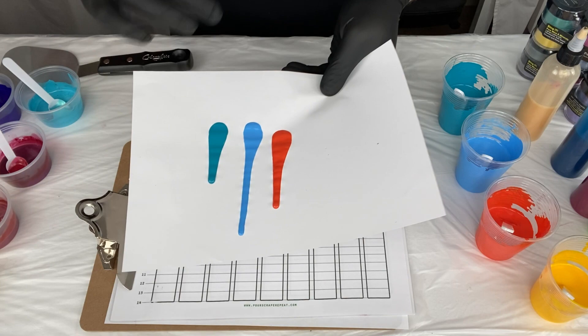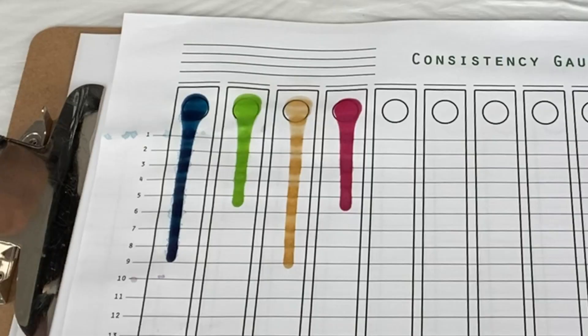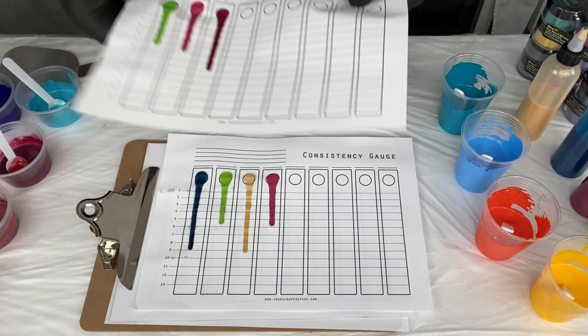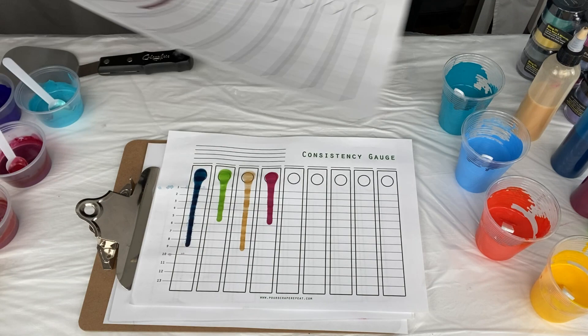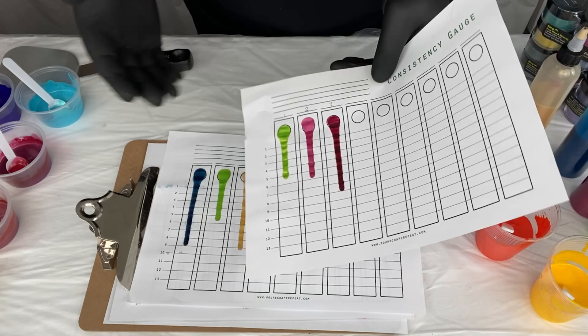There's another thing you could do, really just for yourself. Let's say I've done a painting — this is all dry now — and someone comes along and says 'I really like that, any chance you could do me one?' You know the colors but the consistency you're just guessing again. But at least with this you're able to look and see how long roughly your paints went down the page, so you'd be able to replicate that a lot easier. That would be the second way you could use this technique.